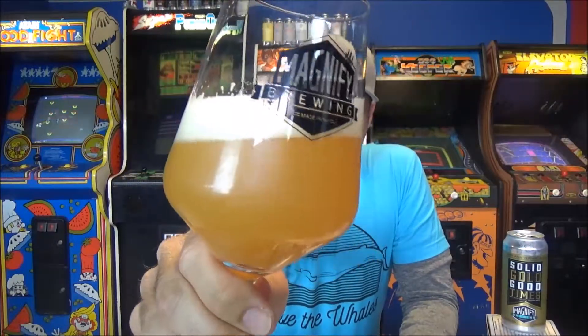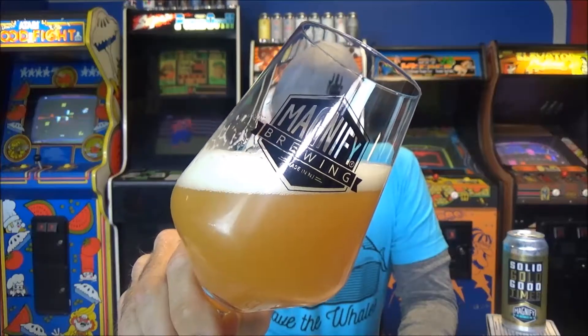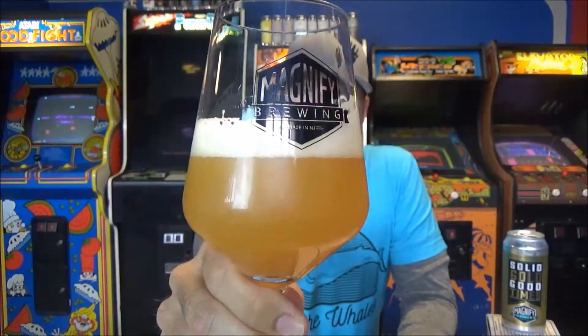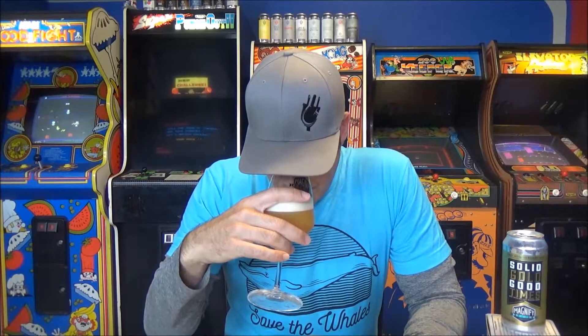It's a golden yellow, super hazy color with a finger of off-white, super marshmallowy head. It looks awesome — looks like a New England style beer. I haven't had a beer with Nelson in a while, and I've been on a West Coast beer kick, so I'm curious what this is going to be like.